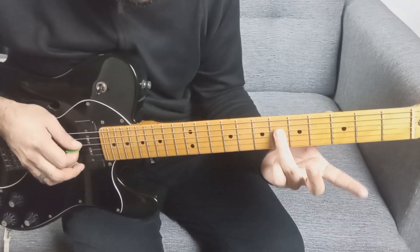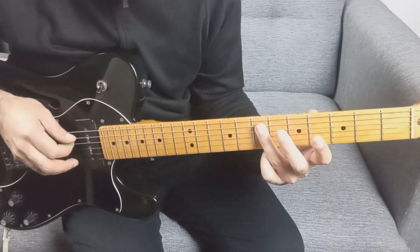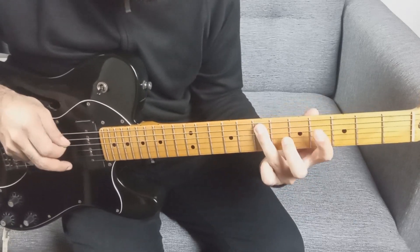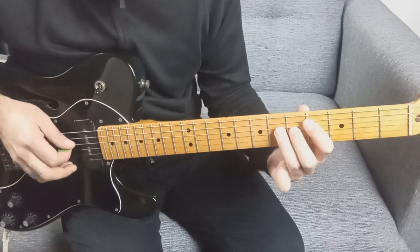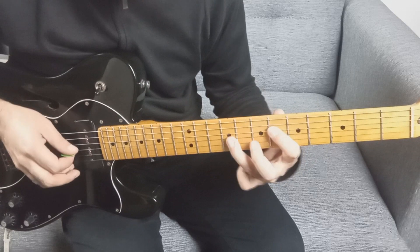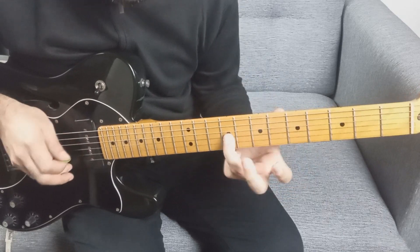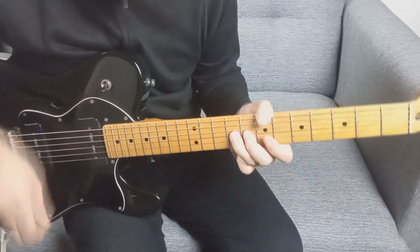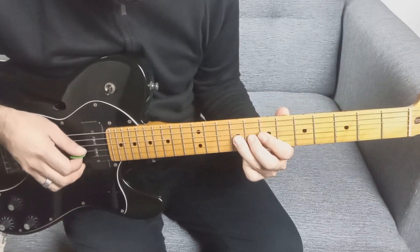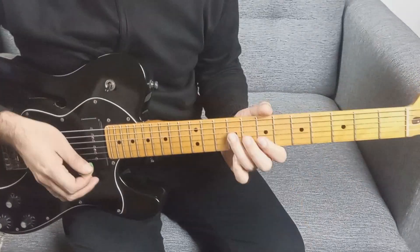Luego nos vamos a la cuarta cuerda en el traste 6. Se repite: quinta traste 7, traste 4, cuarta traste 6. En la cuarta vuelta hacemos cuarta cuerda traste 9, traste 6, y tercera cuerda traste 9. Le damos un vibrato, agitando la cuerda para arriba y para abajo. Sky mete esto siempre.